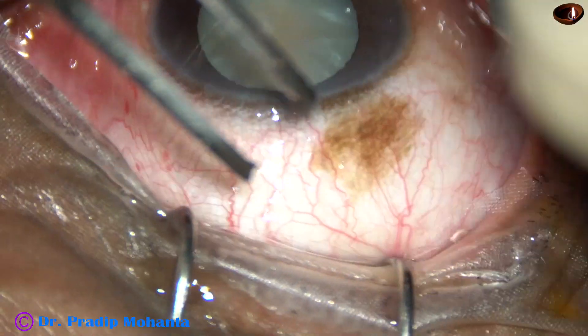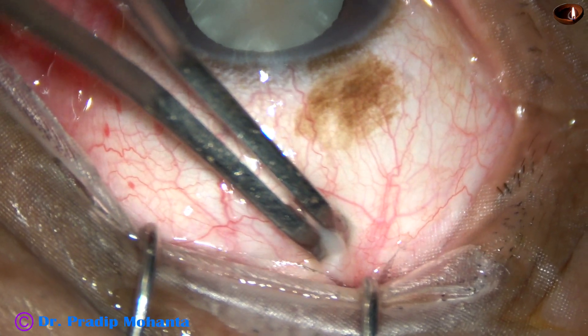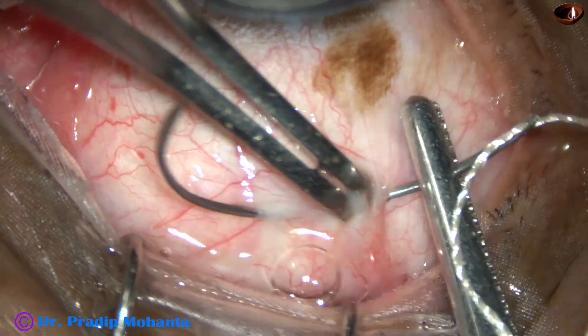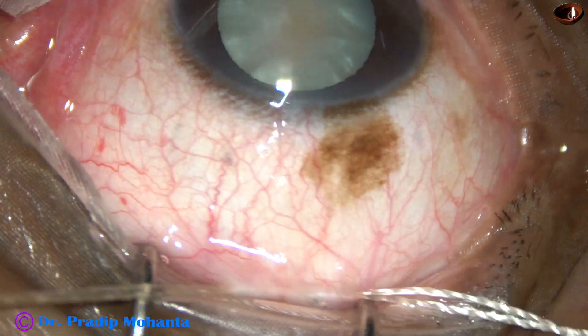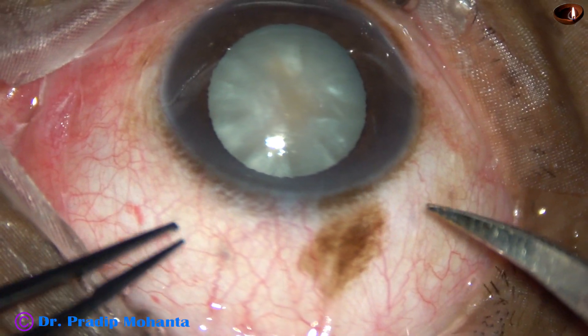Use a muscle hook to push the eyeball down, hold the superior rectus tendon and pass a superior rectus bridal suture. Experts may not need this suture, but the young surgeons who are learning SICS — this is very much essential for them.